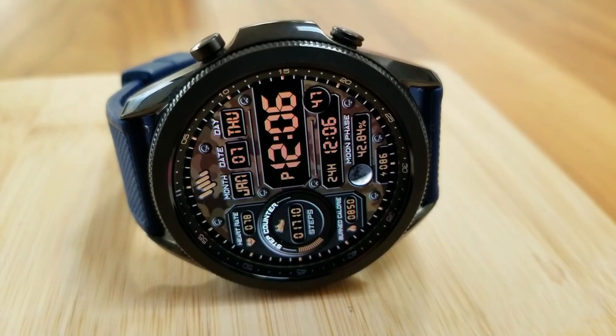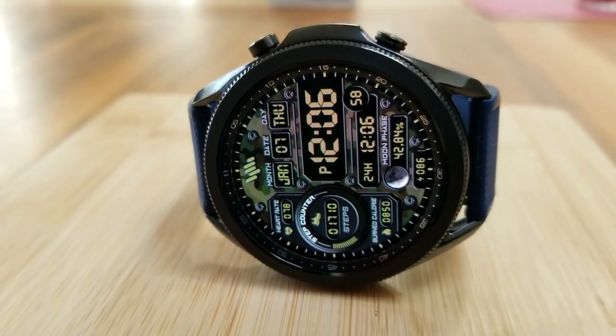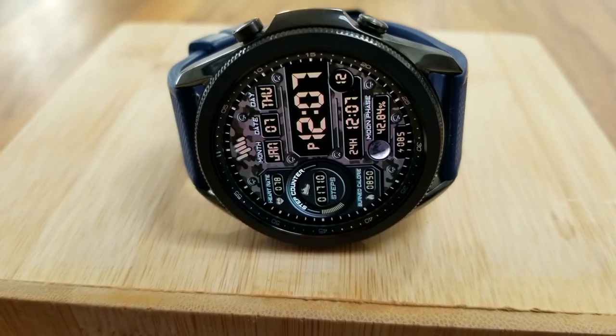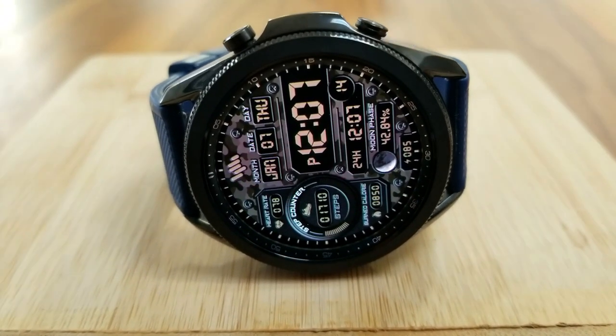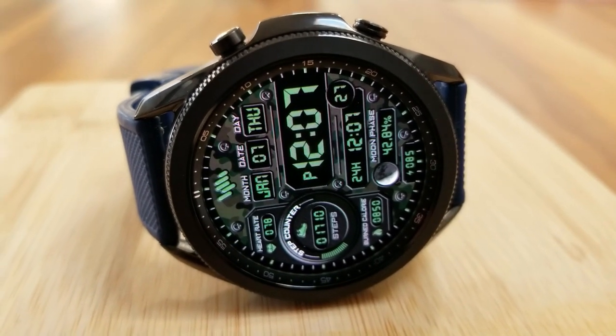A quick double tap over the digital area will let you cycle through all those camo themes, which look really nice. This one also comes pre-loaded with a total of five app launchers — four being fixed: your schedule, steps, weather, and battery apps — and the last shortcut will default to your most recently used app.